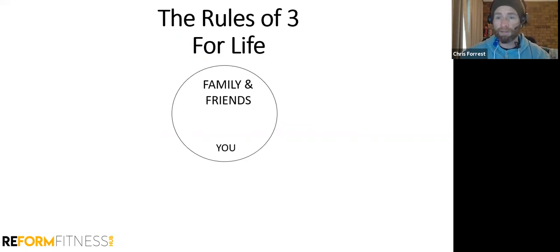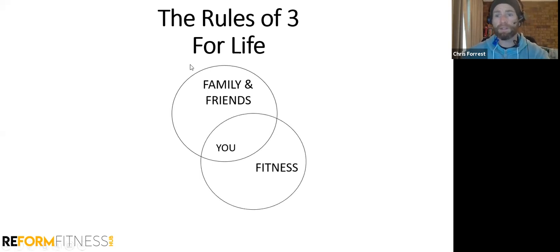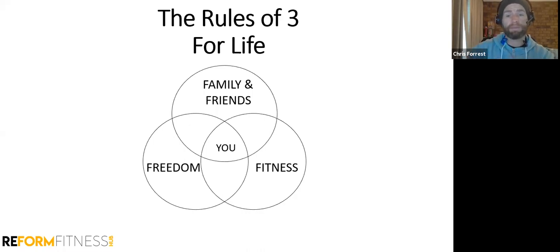We have you in the middle for life. The three buckets for life are: family and friends — the close people you call when something bad happens; fitness — everyone needs some level of fitness to live a long healthy life; and freedom — the ability to choose to do the things you want to do. Having family and friends, and having fitness, allows you to have that freedom. Freedom is things like work, passive income, owning property — all that kind of stuff.